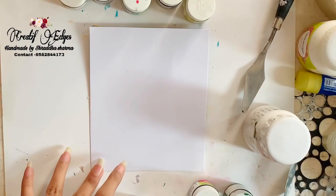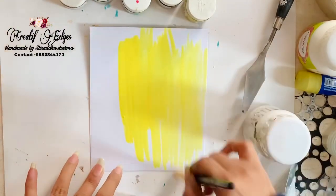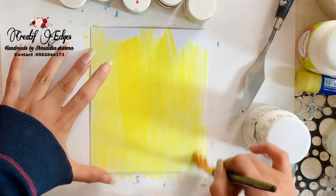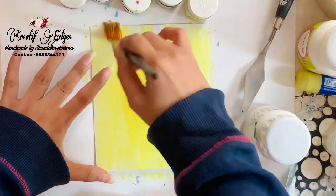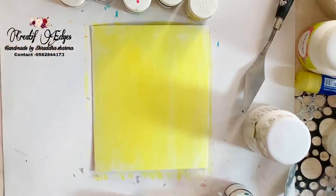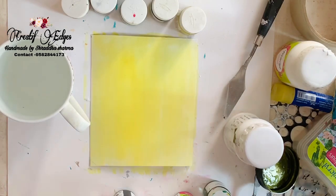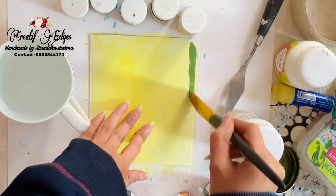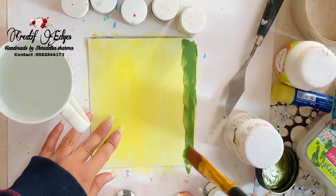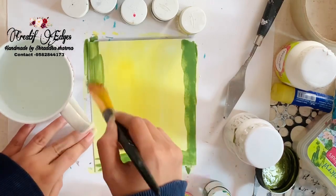I'm going to use my watercolors. I have my paints with me and I'm using the yellow color from Fabrical company. After applying it, I'm going to use my olive green color, applying it on the side, then dripping my brush all over the place with a little bit of yellow on my brush.